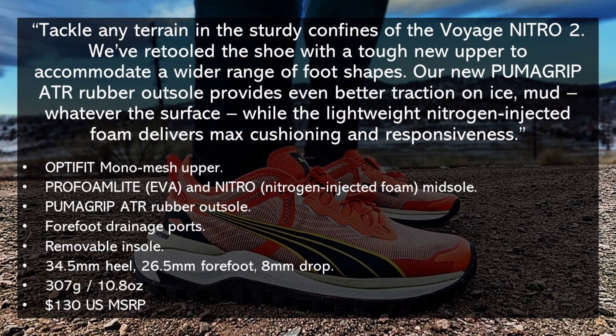From Puma's website: tackle any terrain in the sturdy confidence of the Voyage Nitro 2. They've retooled the shoe with a tough new upper to accommodate a wide range of foot shapes. The new Puma Grip ATR rubber outsole provides even better traction on ice, mud, whatever the surface, while the lightweight nitrogen-injected foam delivers max cushioning and responsiveness. Specs: Opti-Fit mono mesh upper, Pro Foam Light and Nitro midsole, Puma Grip ATR rubber outsole, four forefoot drainage ports, removable insole, 34.5mm heel, 26.5mm forefoot, 8mm drop, 307 grams or 10.8 ounces in a men's size, and a US MSRP of $130.